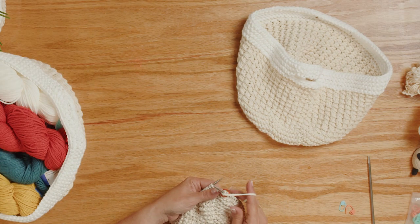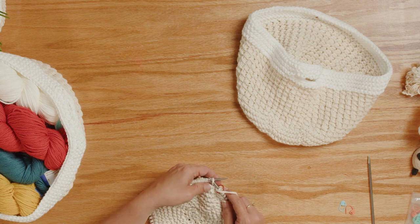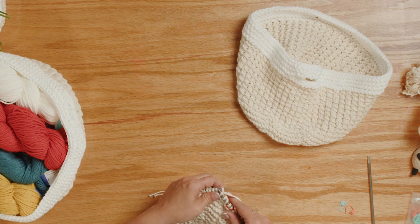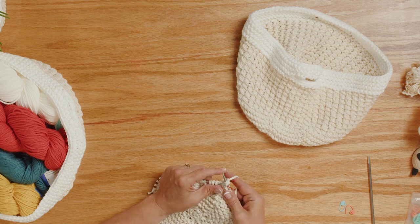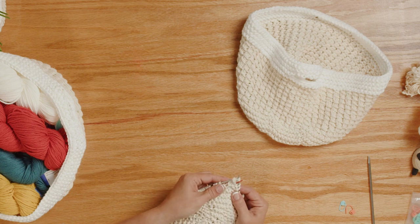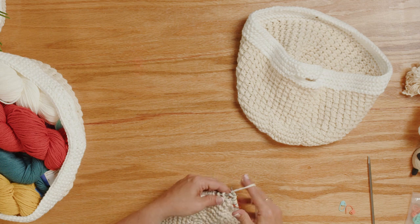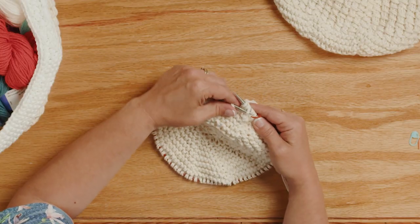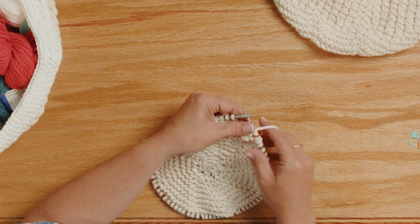I'm going to show you how to make that lovely pattern. We're going to bring our yarn to the front, then knit two stitches. Then I'm taking my left needle, picking up that yarn over that I did, and bringing it over those two stitches. So again: bring the yarn to the front, then knit two stitches — bringing the yarn to the front creates a yarn over — then pick that yarn over up and over, just like that.